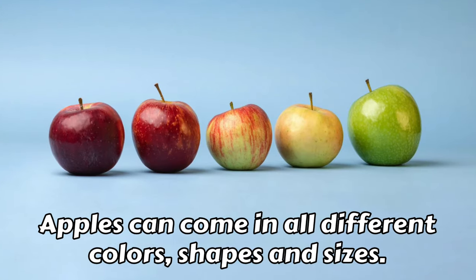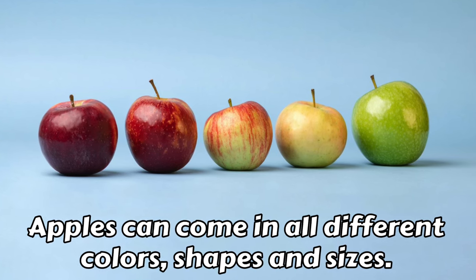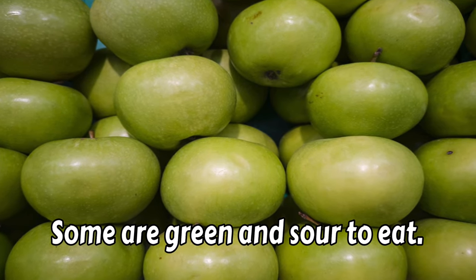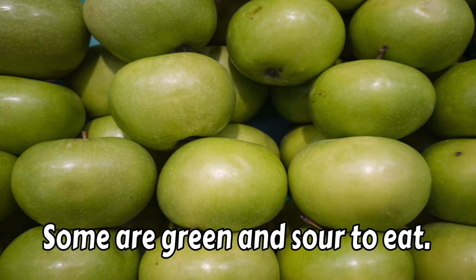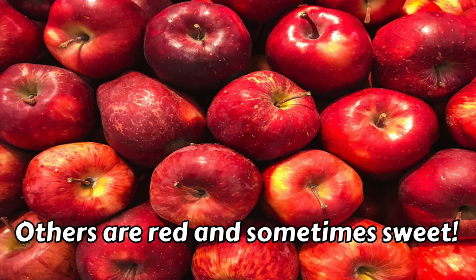Apples can come in all different colors, shapes, and sizes. Some are green and sour to eat — those are my favorite. Others are red and sometimes sweet.